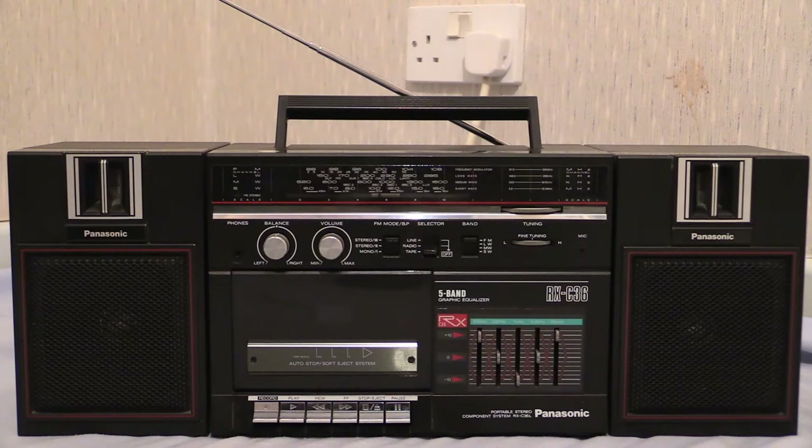Well, here we are then — you've tuned in for another Wayne's Electrical. What we've got in front of the camera this time is a Panasonic boombox. It is one of three Panasonic boomboxes I own, and funnily enough all my Panasonic boomboxes are very similar looking to that. What we've got up in front of the camera this time round is an RX-C36L.